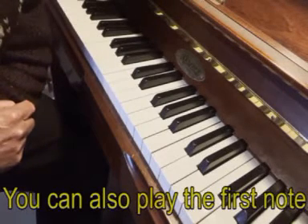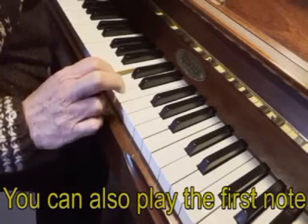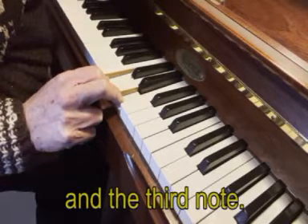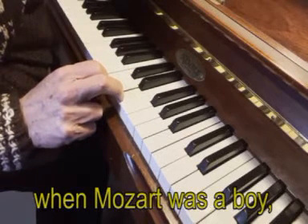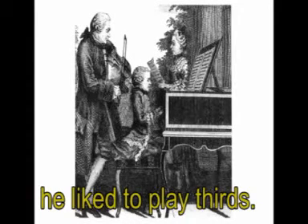You can also play the first note and the third note. When Mozart was a boy, he liked to play thirds.